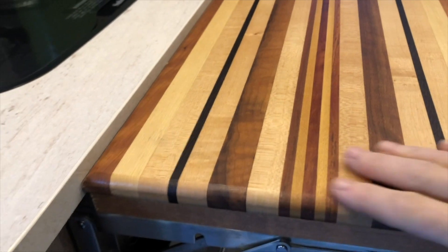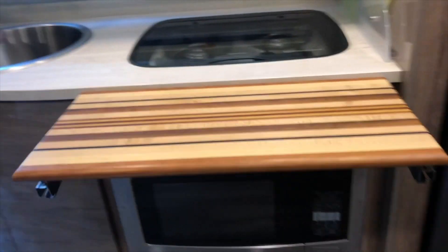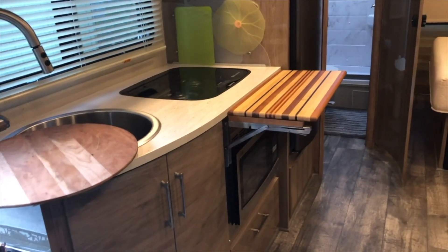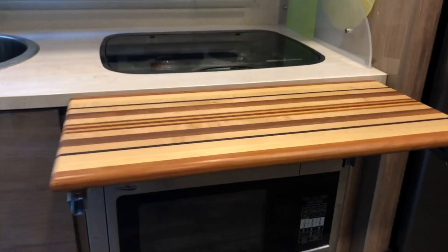We added an extra — I think it's a one-inch piece below it to keep it level with the countertop and away from the microwave. We used the exact same holes within the microwave frame so we didn't have to drill new holes.